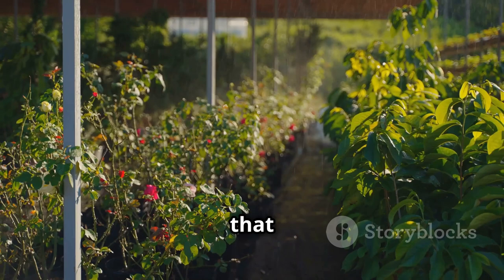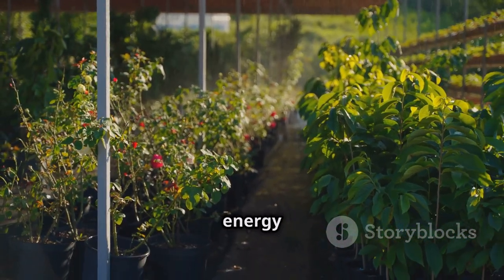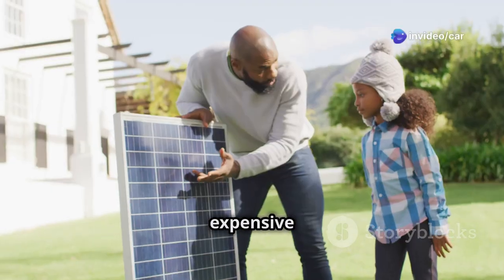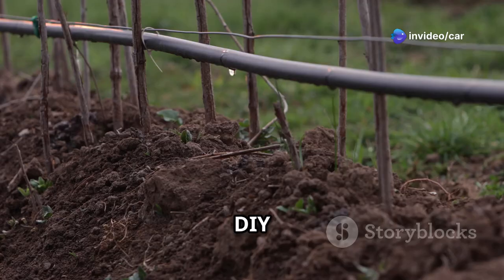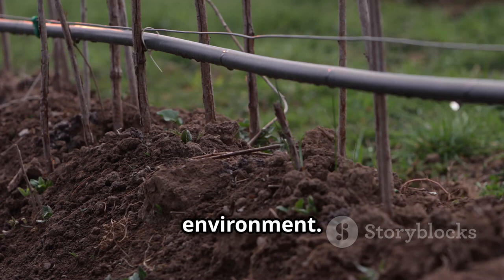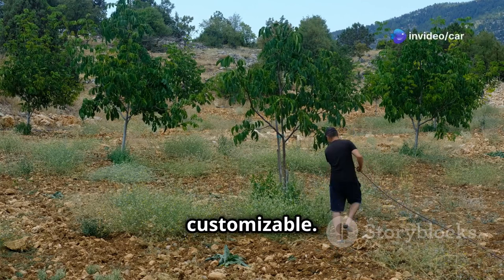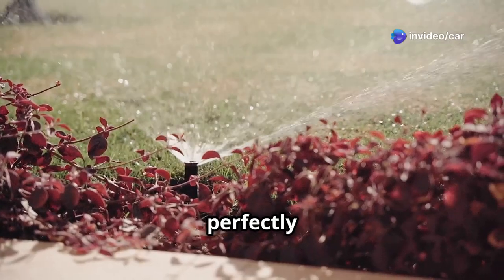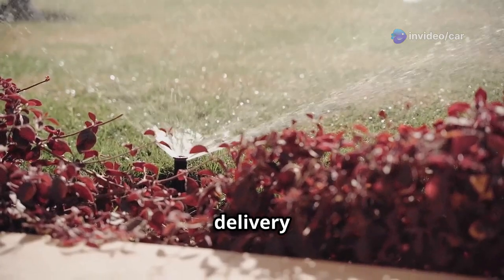Imagine a system that waters your plants automatically, powered by the free and abundant energy of the sun. No more expensive electricity bills or reliance on fossil fuels. With a DIY solar irrigation system, you can enjoy a thriving garden while minimizing your impact on the environment. This system is not only eco-friendly but also highly customizable — you can tailor it to perfectly suit your garden's specific needs, ensuring optimal water delivery to your plants.